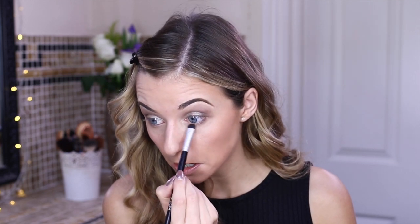Moving on to eyeliner — I'm going to use my Teddy MAC pencil in a brownie color and go along the lash line with this dark color. I think this creates a lovely smoky, bronzy look, and I do notice Zoella does this now and again. Sometimes I just think using a brush like this with eyeshadow creates such a lovely eyeliner effect.